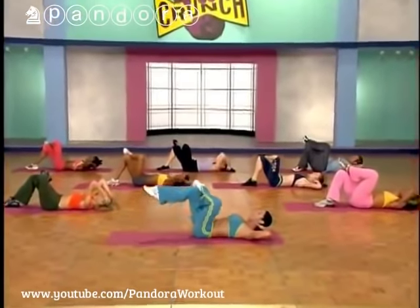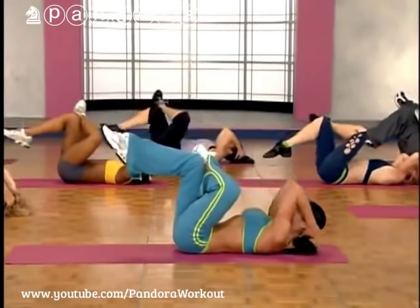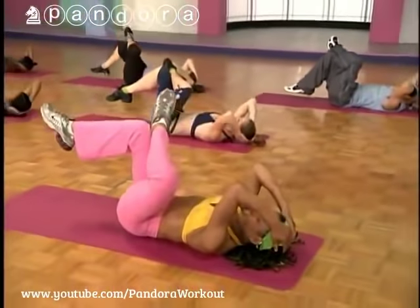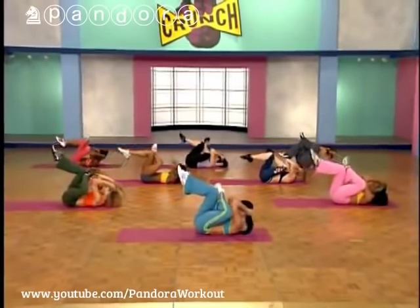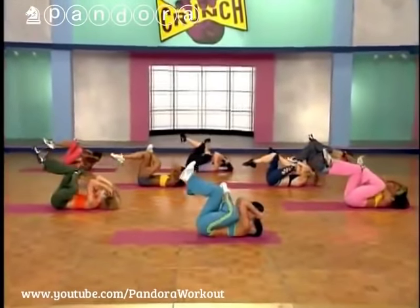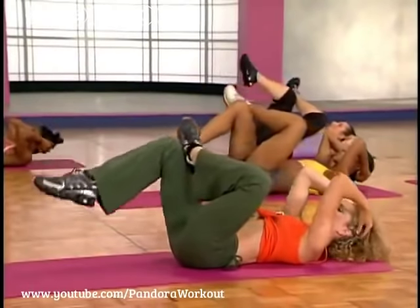Bring both arms behind your head, legs come up — we're doing reverse and upper crunches. Here we go, legs come up. Everything meets in the middle. Ashley is keeping the tabs — you guys can do that if you'd like. Last three, two, last one.